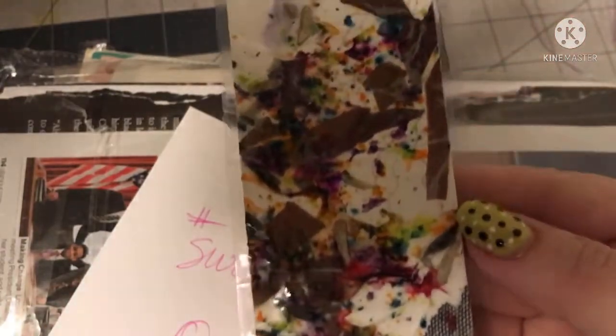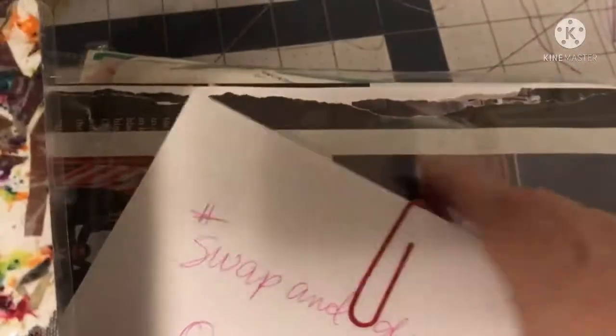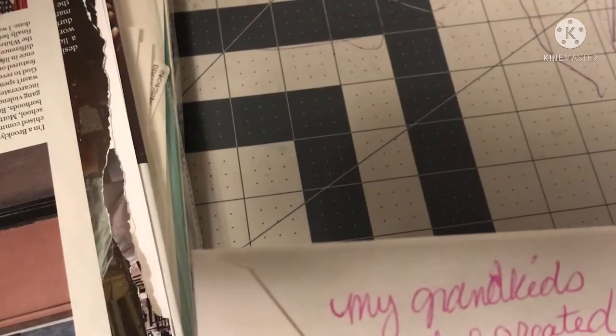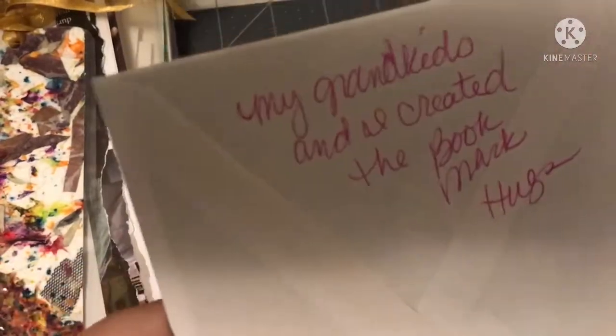Look at the bow. Look at the beautiful work she did. How exciting. That's so beautiful. Thank you so, so much. And then there's a paper clip that says my grandkids and I created the bookmark. Look at that — isn't that special? They created that and they sent it to me. How sweet. Thank you so, so much.